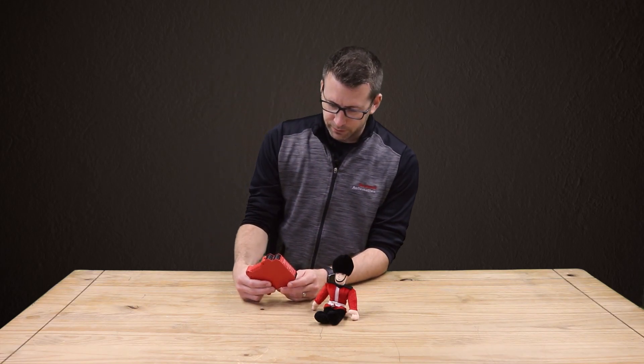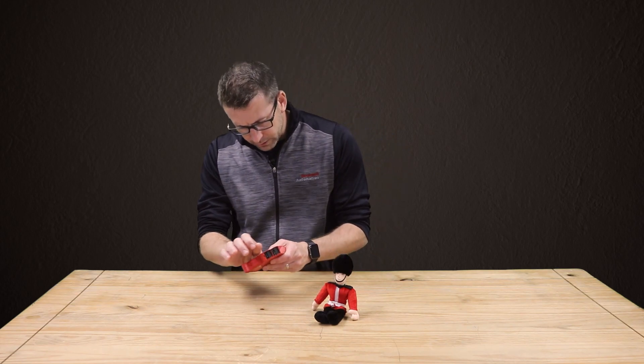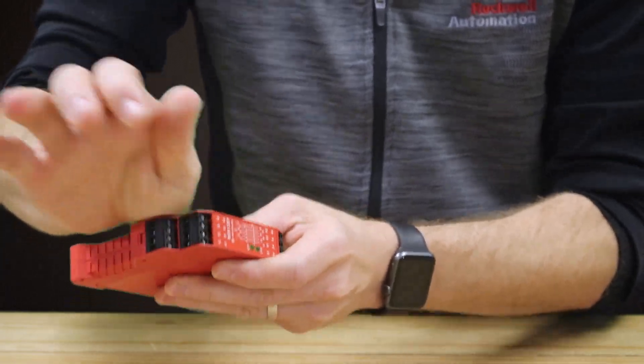Check out this old safety relay. What model is this? MSR-130!